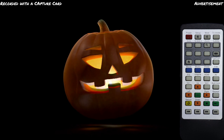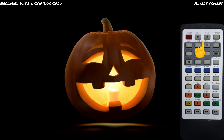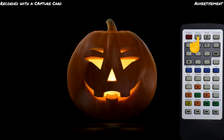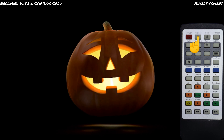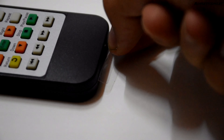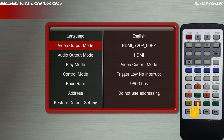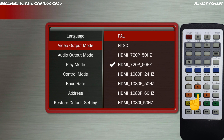Of course, we want to get the full resolution. To do this, we open the menu with the Setup button. If the Sprite doesn't react to your remote control, check if you have removed the plastic piece that separates the battery from the remote control. Now we navigate with the arrow keys to the video output mode and press Enter. We select HDMI 1080p. The numbers behind it stand for the frame rate, which depends on your display — in my case, this is 60Hz.